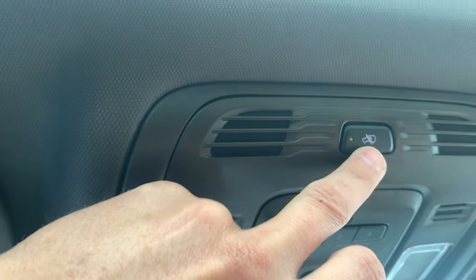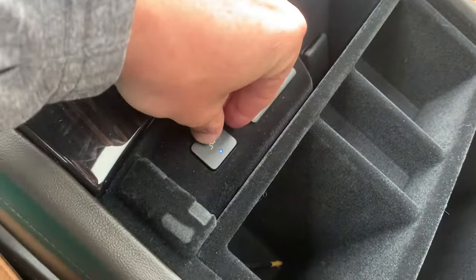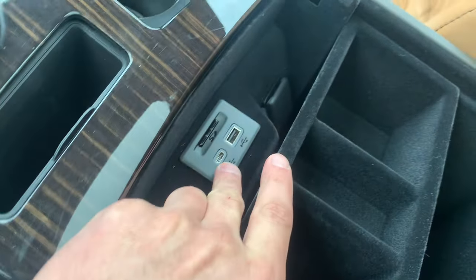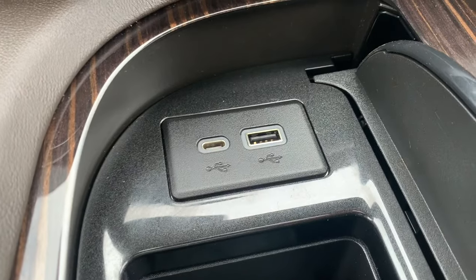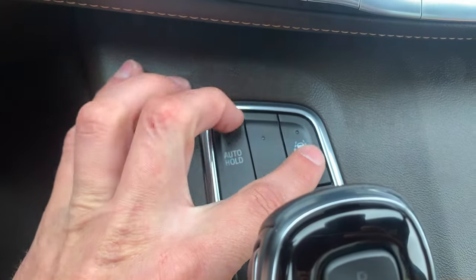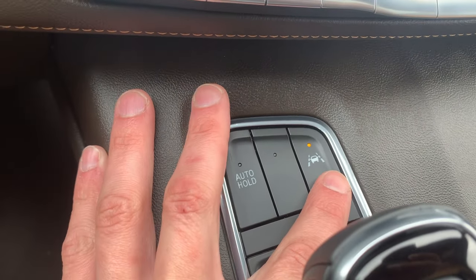This is your HomeLink right here. This controls the motion sensor — if you press it, it'll say motion sensor on or motion sensor off. We have two different ports, an SD card port, and two USB ports. This button right here is your lane assist — when you're driving on the freeway you can press that and lane assist starts to work. This is a blank button. Automatic hold: when you're driving in stop-and-go traffic you can press this, and when you come to a stop you don't have to hold the brake down — you can take your foot off the brake.